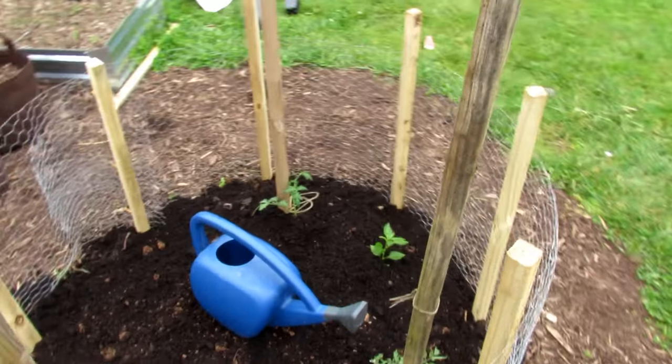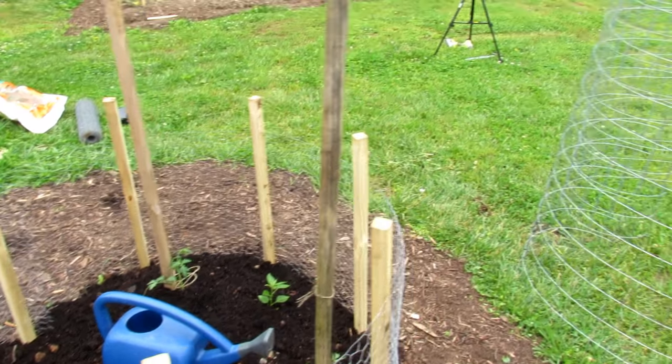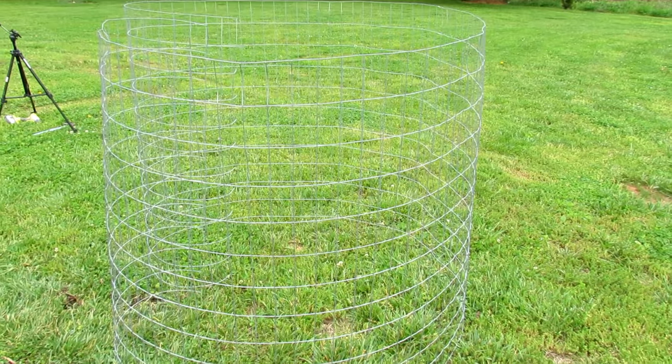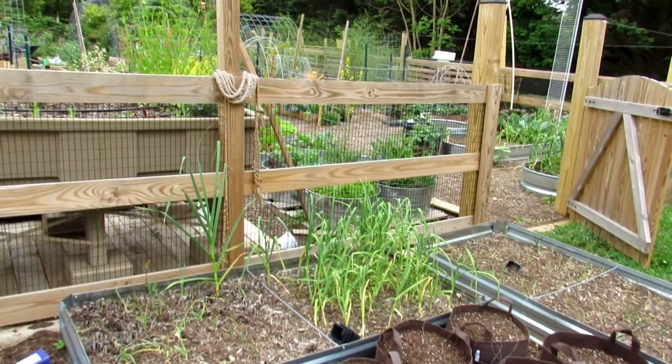Hope you enjoyed the video — it gives you some ideas of how you can protect your crops from rabbits and deer. Thanks so much for watching. Please check out my seed shop at therustedgarden.com.